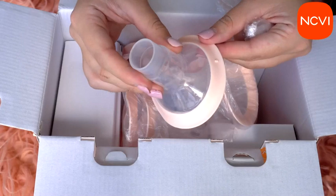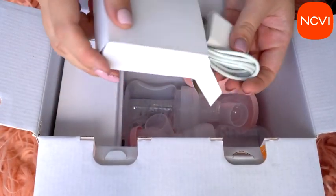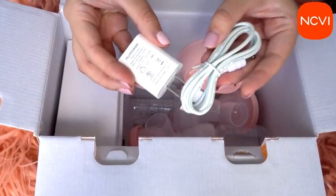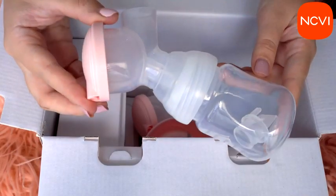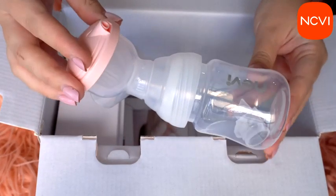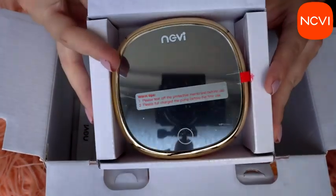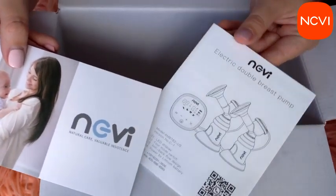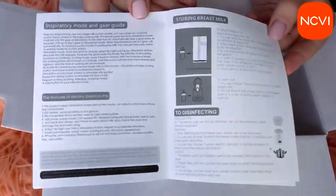It is possible to change the different sides with no problems or difficulties. This breast pump contains a 2200 milliampere lithium battery which you can charge, and then use the breast pump anywhere you want — it's definitely portable. You only need to charge it once and it's enough for a long time because of the large battery capacity, making this pump run two to three times without a charge.